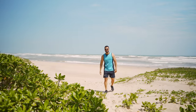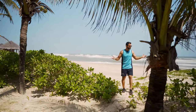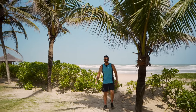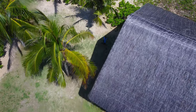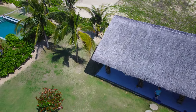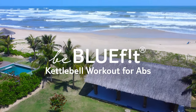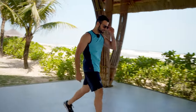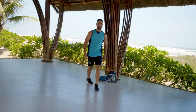Hi guys, this is Armin, the Bluefit guide from Two Blue Namoyan. Here I am on the beautiful beach of Tamtien and I'm going to train my abs with only one kettlebell. If you want to have a beach body with great abs, join me. Let's get ready to do our workout.